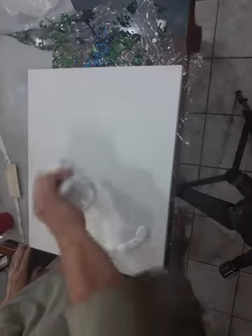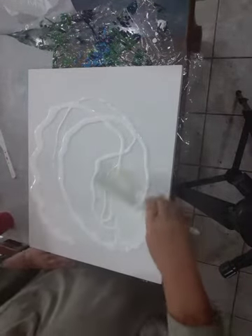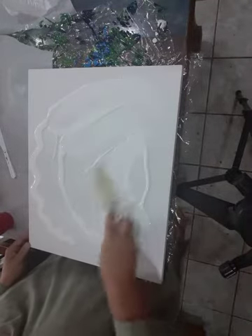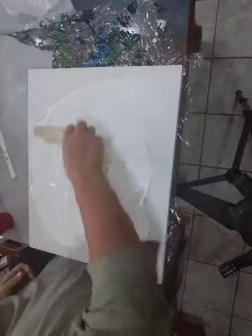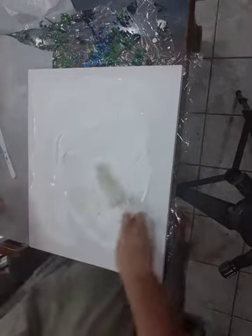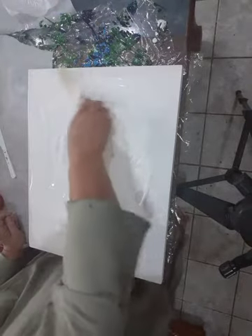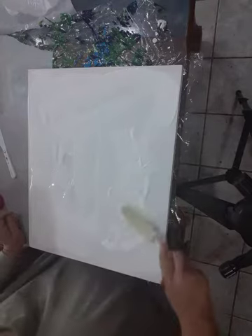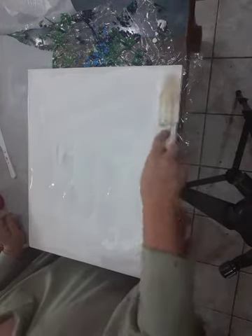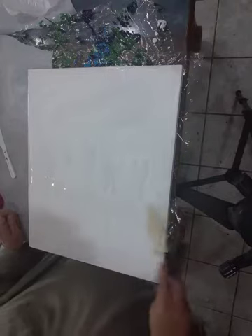I'm going to do a pour here, just like a dirty cup pour, just to coat the canvas. I hope the paint spreads — my goal is to do blues. My cup with the colors in it — I always spray a little bit of coconut hair serum in it first, because that helps for it to come out of the cup. I think I saw that from Molly's Artistry. It helps with the paint kind of sliding out.